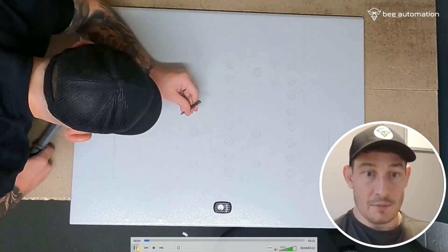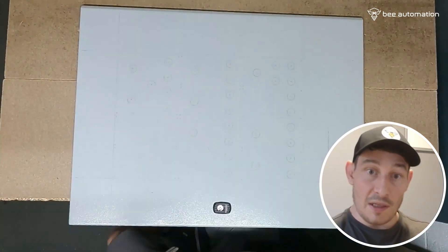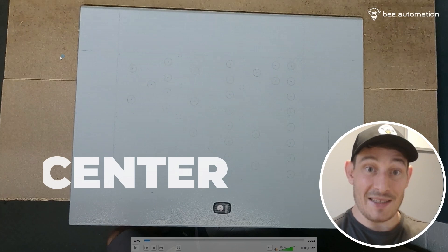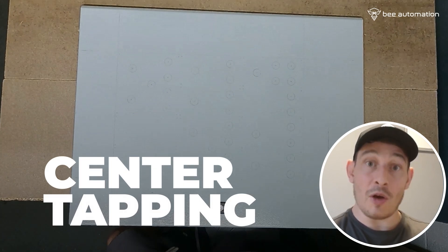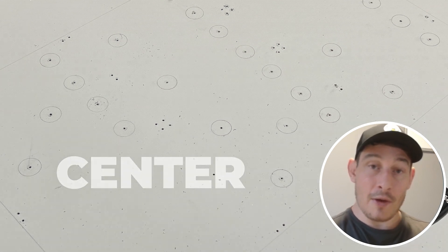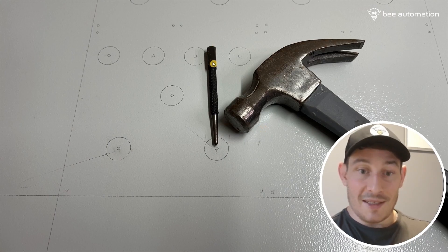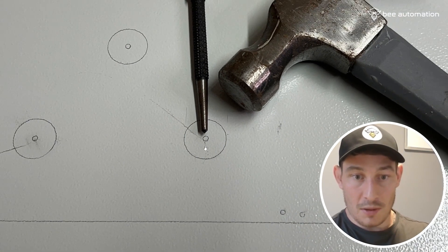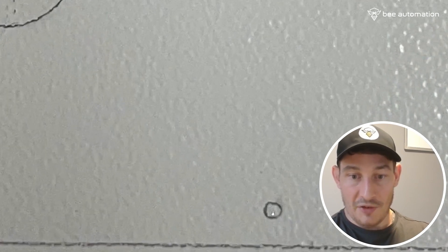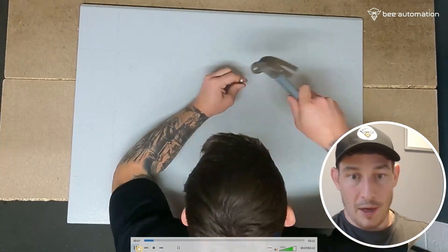I'm just going over all of the holes — the large ones and the small ones — and center tapping, or center dotting, however you want to refer to it. We've got a good solid indent for the pilot drill to start off in. So yeah, center tap, center dot, and a hammer — it's just a matter of finding the center of all of these holes, the large ones and the smaller ones.